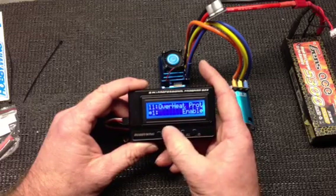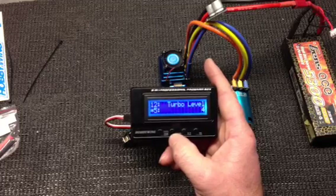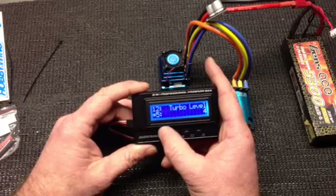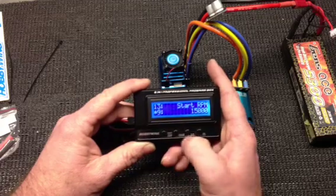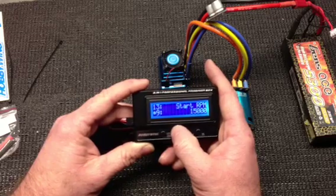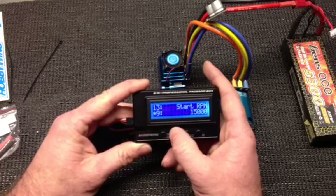Overheat protection is enabled — I'll leave that alone because I want to make sure we have that protection. You've got turbo level at number 4, which is supposed to be 3 degrees. I'll leave that alone and give that a try when I go racing in Barrie. Starting RPM is set at 15,000 RPM. You can go through and select 3,000, 4,500, 6,000, 7,500, 9,000, 10,500, 12,000, 13,500, and then 15,000. I'm going to leave it at 15,000 — I don't think I'll actually hit the full 15,000 RPM, so it probably won't initialize on the track, but I'll leave it.